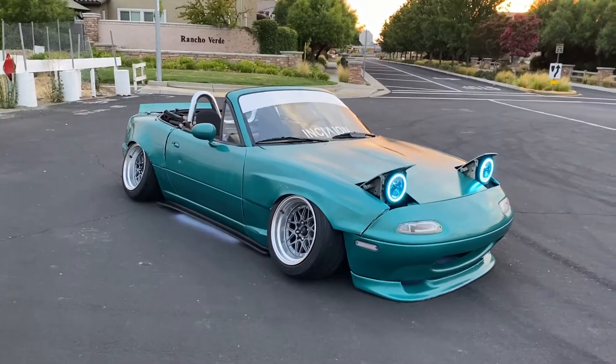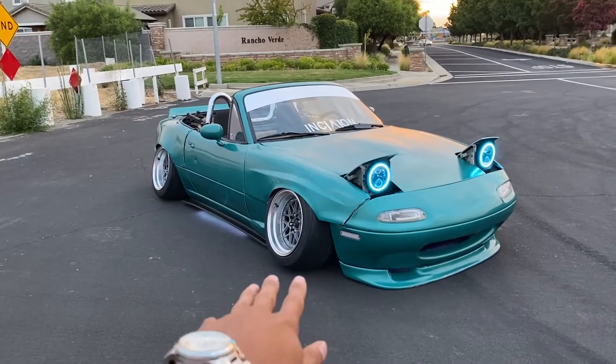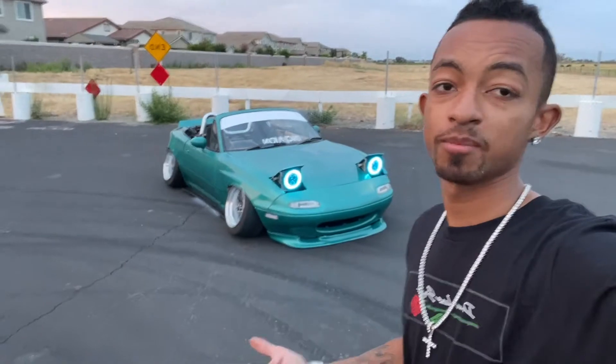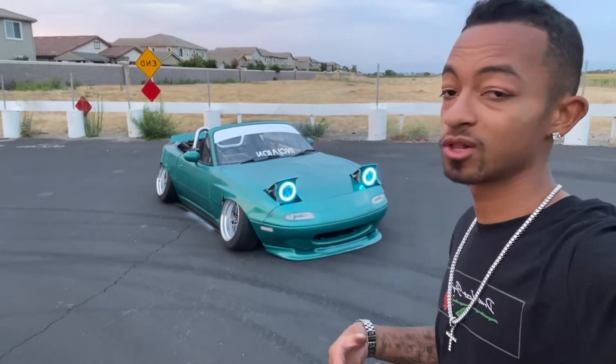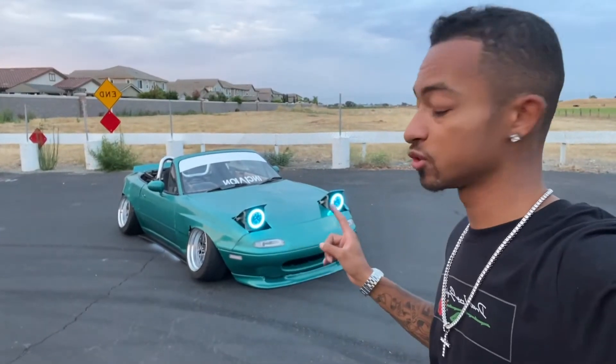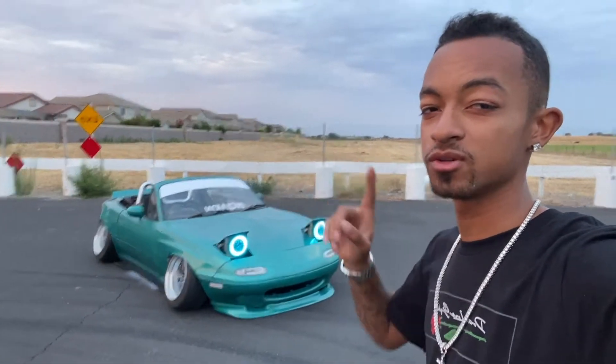So this is basically how the Miata sits now. Comment down below — would you guys like better: the bagged cambered-out look, or the track stance I had before? That's basically it to wrap up this video. Hopefully my boy Jacob is watching this and will shoot a complete reveal video of the vehicle once I get the other couple of pieces I have but haven't shown yet.